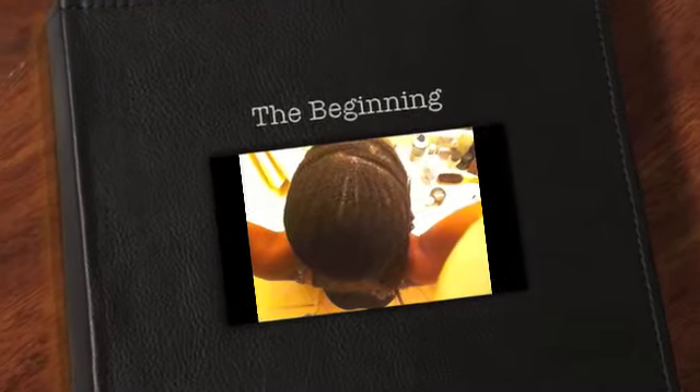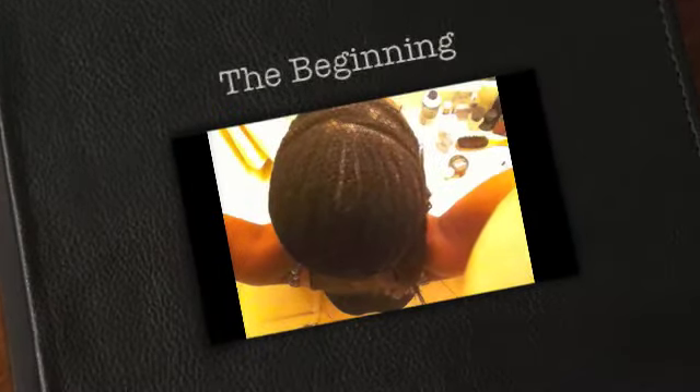Hey YouTube, this is Jackie. I decided to go ahead and use that straight weave that I put in my hair that I showed in the video before. Check out my braid pattern — it's pretty simple. Right here is where I did the front. I did a couple rows in the back and then I went to the front.